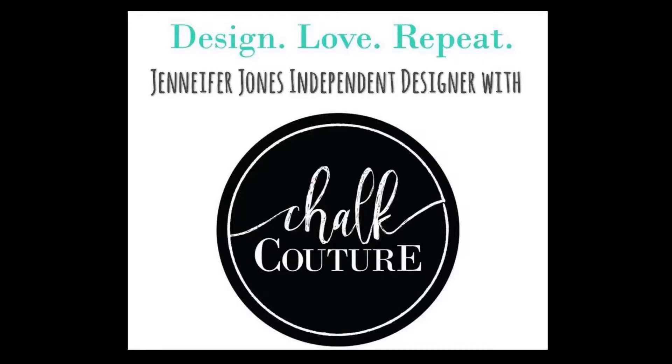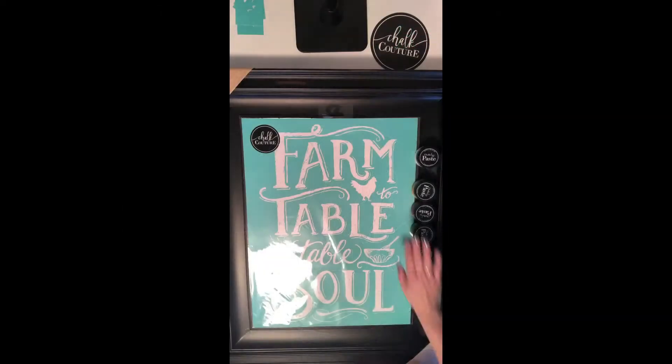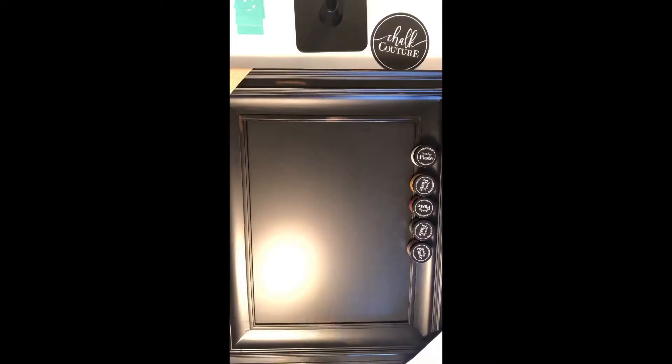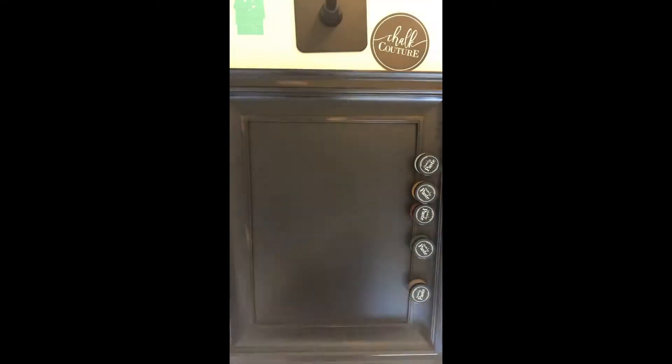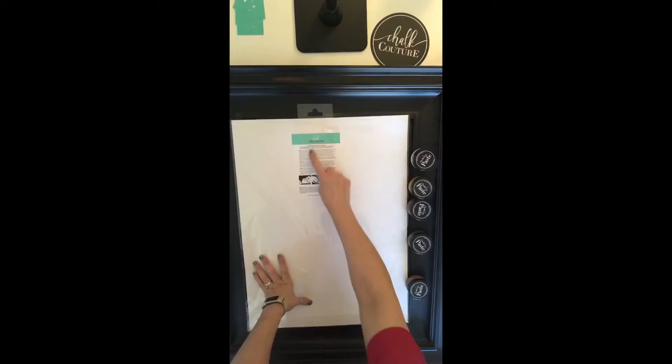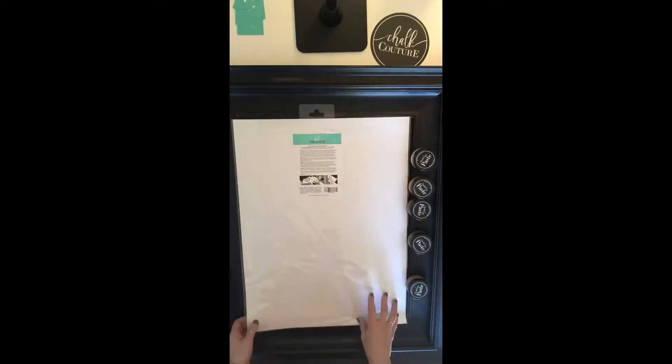Hey, this is Jen with Let's Get Chalkin' with Jen, independent designer with Chalk Couture. Today I'm going to be doing a design for you on an 18x24 chalkboard. This is one of our chalkboards we do offer at Chalk Couture. Unfortunately, at the moment this is not available, but all of our chalkboards are a high-quality porcelain steel magnetic chalkboard that carry a 50-year warranty.